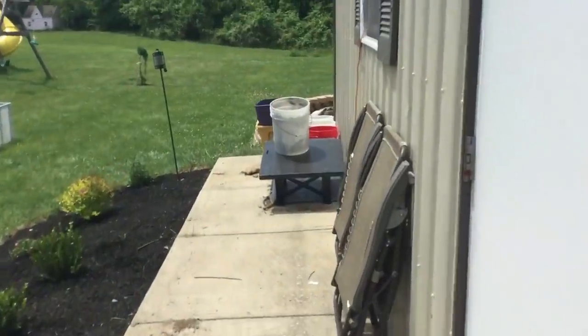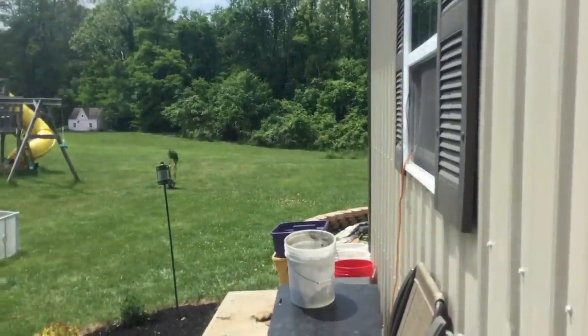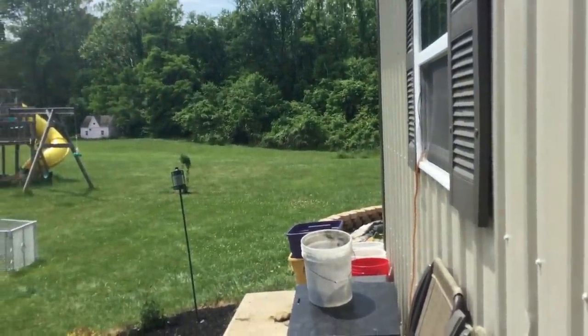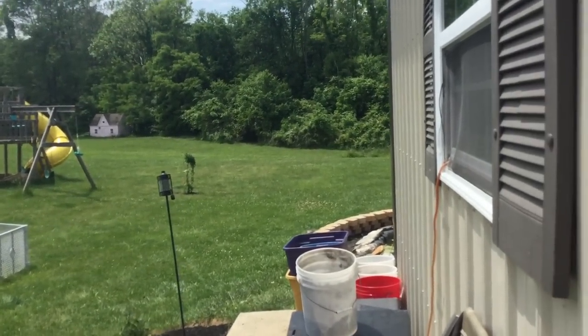Hey guys, so today we are going to do a video on tips and tricks on how to make turtle ponds. This video was requested by Caleb Spain — or spying — I'm guessing it's Spain. But this is tips and tricks.